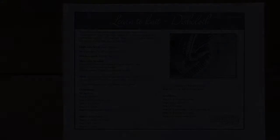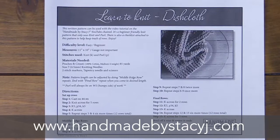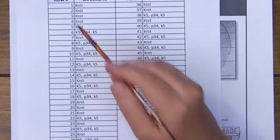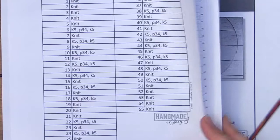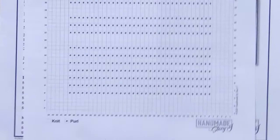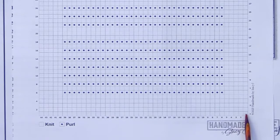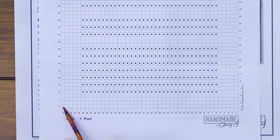If you go to my website at www.handmadebystacyj, you'll see there is a pattern on how to knit your dishcloth with all the directions. With it comes a chart so you can check off each row as you go. There's also a knitting chart — this is handy because it will show you where you need to knit and where you need to purl. All the empty boxes are where you're going to knit, the little spots are where you're going to purl. You start with the first row and knit all the way across; on the second row you'll also knit.